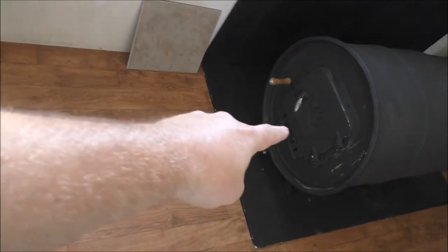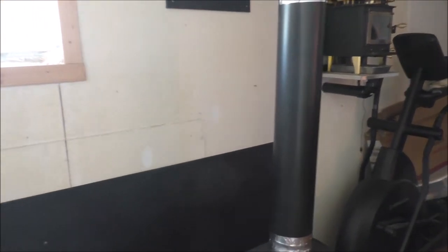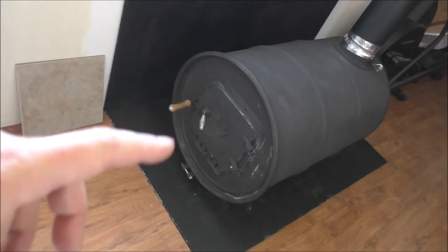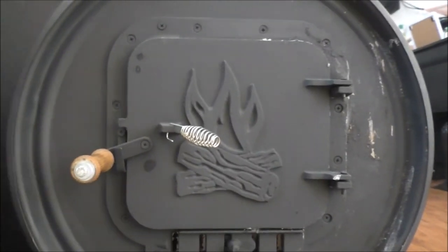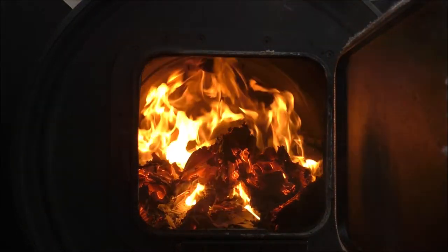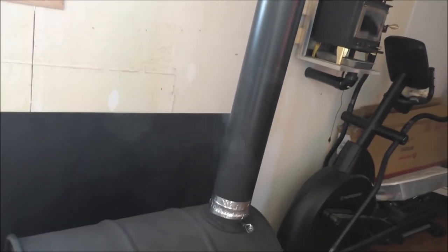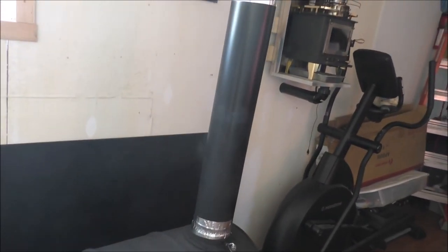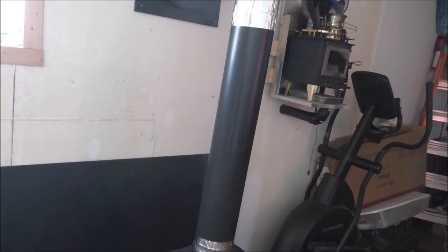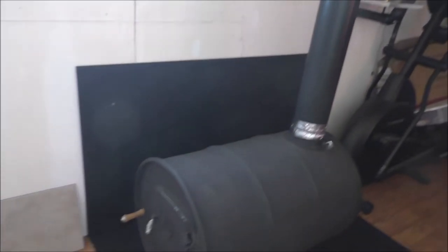The damper is wide open. I can momentarily open the door and check on it — whoa, she's a killer in there, better keep that door shut. That is a killer fire going on in there. If that doesn't cook off everything then nothing will.